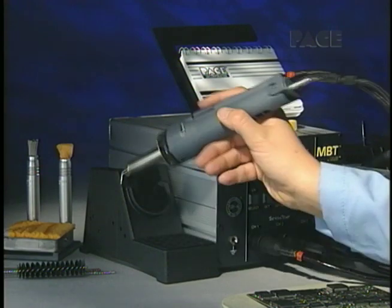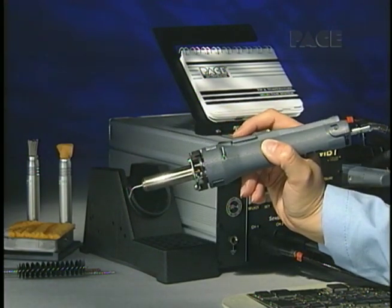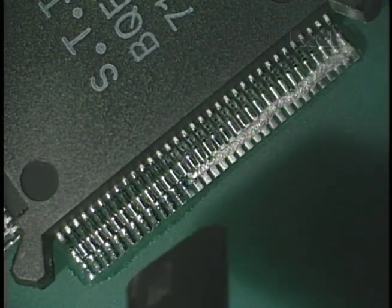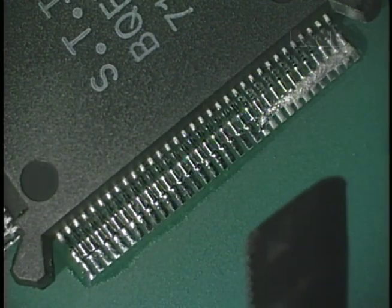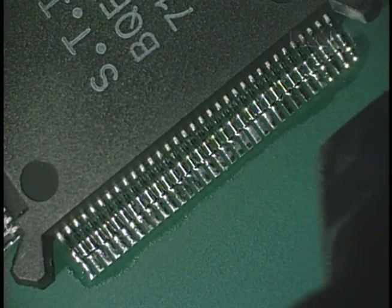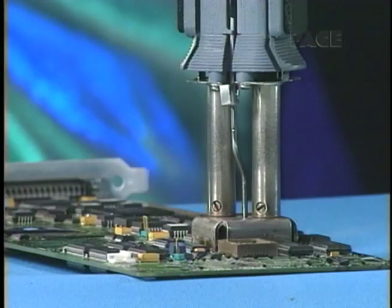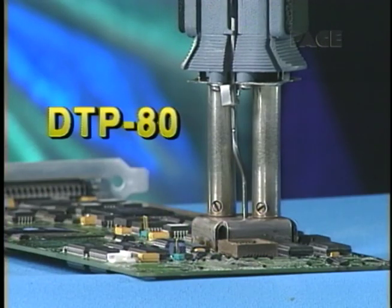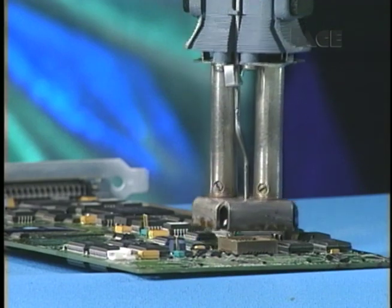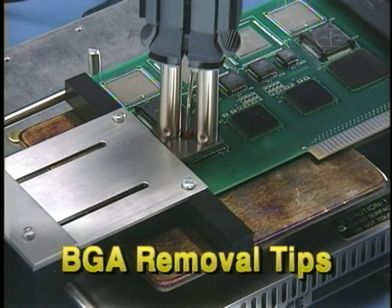The optional ThermoJet handpiece offers focused, single-point hot air capability for a wide variety of surface mount installation and removal applications. The dual ThermoPIC handpiece is also an option, specifically designed for removing the largest PQFPs — plus, it removes BGAs.